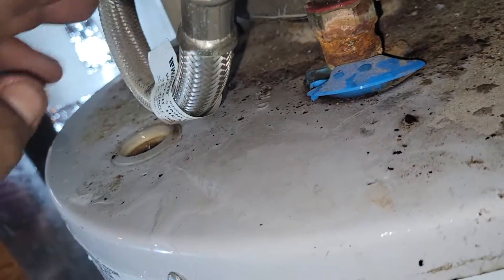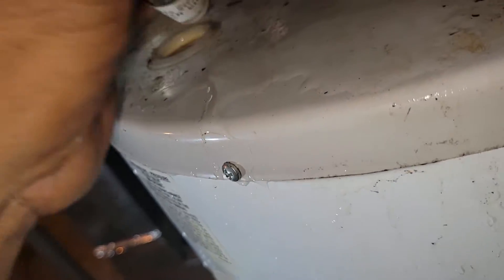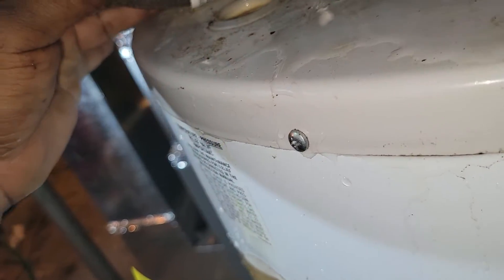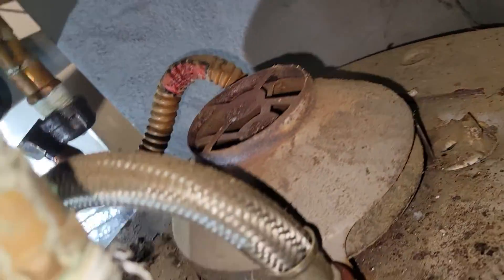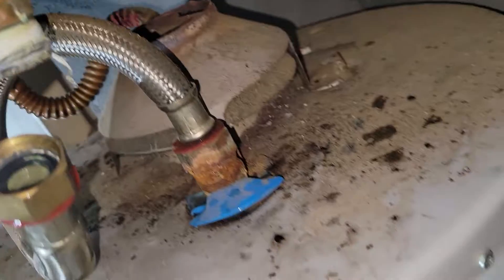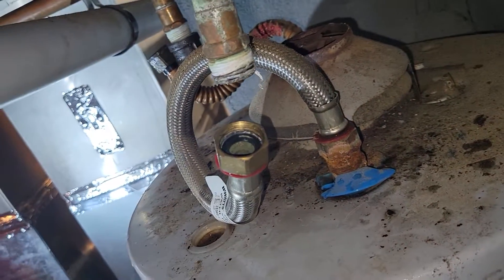This is a steel braided flex — the color is red here but where it connects is blue, so it could be used for either, but usually when it's marked red it's for the hot side. On the output they put a copper one, which could work too, but it's goofy. I think whoever did this worked at a supply store and just used whatever they could find.